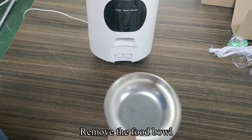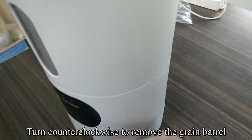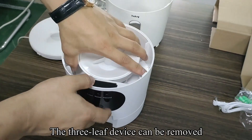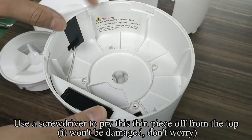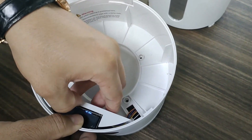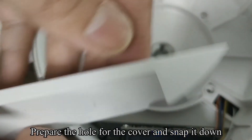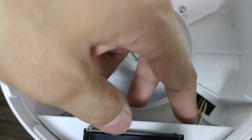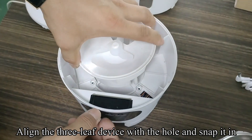Remove the food bowl. Turn the cover clockwise to remove the top cover. Turn counter-clockwise to remove the grain barrel. The three-leaf device can be removed. Use a screwdriver to pry the thin piece off from the top — it won't be damaged, don't worry. Insert the TF card into the TF card slot. Prepare the hole for the cover and snap it down.